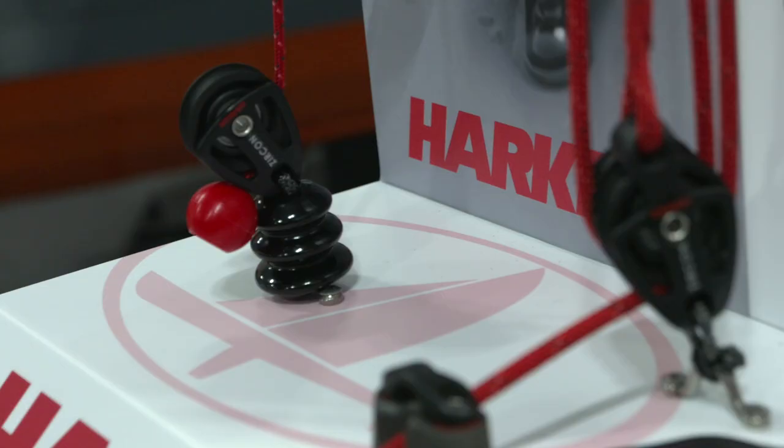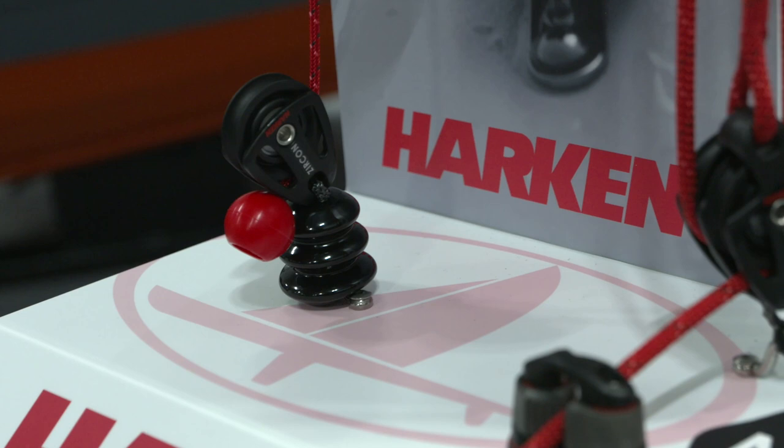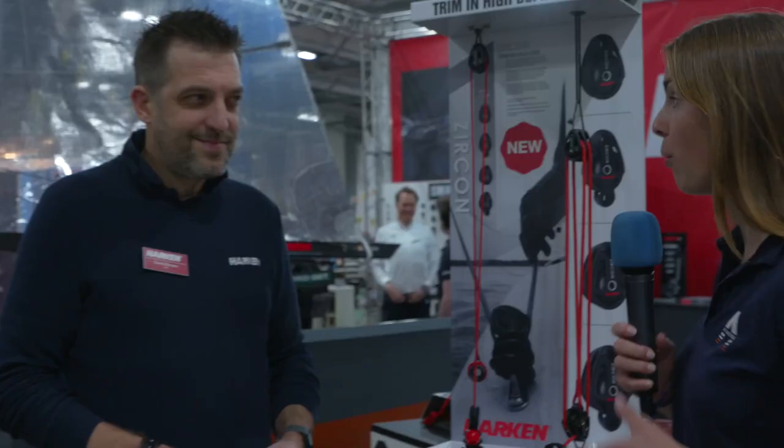Racing is all about feel and efficiency. Harken have just launched their new Zircon product and I'm here with David to talk a little bit about it. So what's really special about this product?